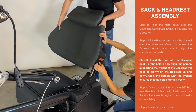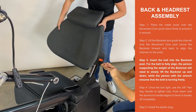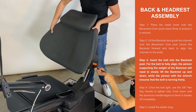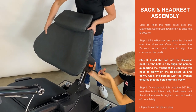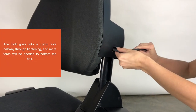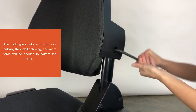Step 3. Insert the bolt into the backrest post. For the bolt to fully align, the person supporting the weight of the backrest will need to slowly lift the backrest up and down while the person with the wrench ensures that the bolt is turning freely. The bolt goes into a nylon lock halfway through tightening and more force will be needed to bottom the bolt.